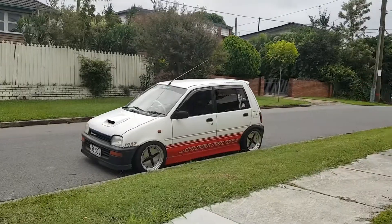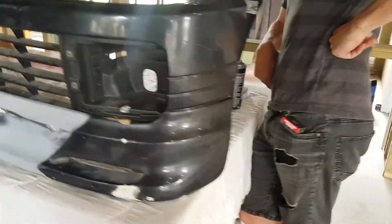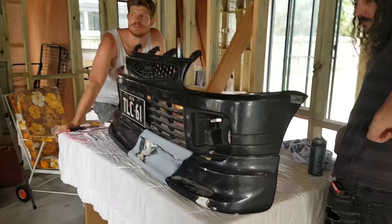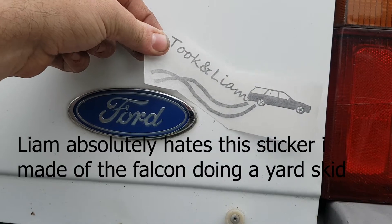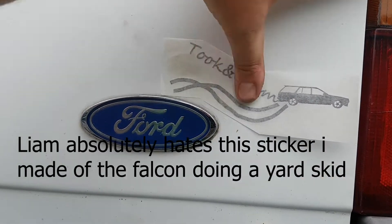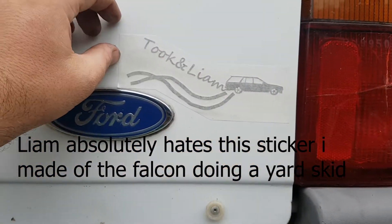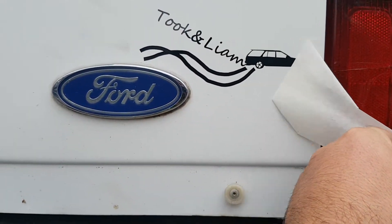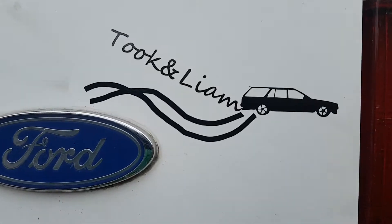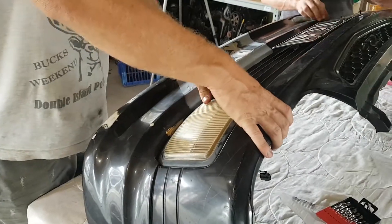We've got ourselves a Mr. Sugden. This is looking pretty baller. Lip — we got it on and just needed a bit — a fair bit of forcing. The old ones definitely have different options. It looks sick. How good is that? Looks so baller. Just mocking it up with some lights now.